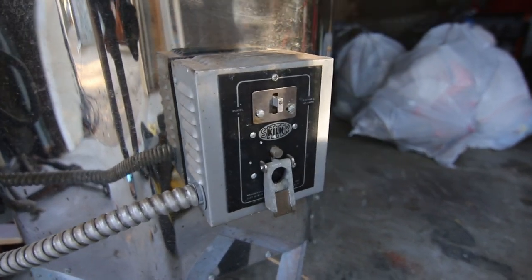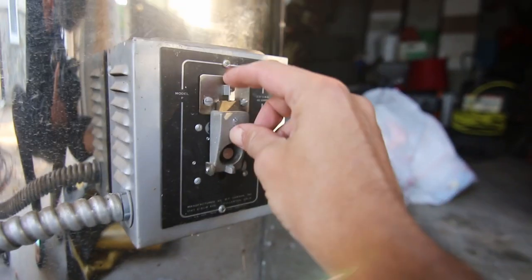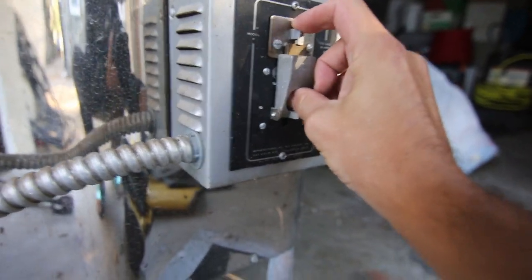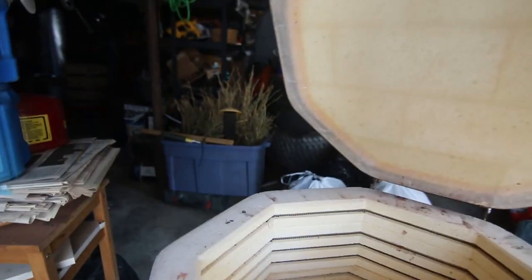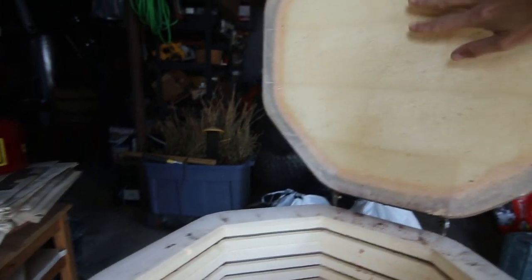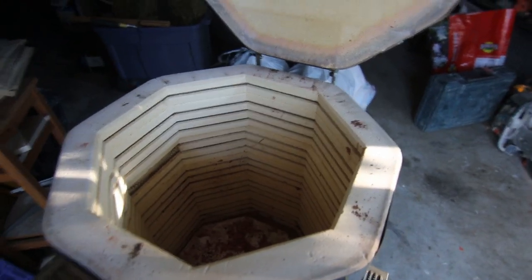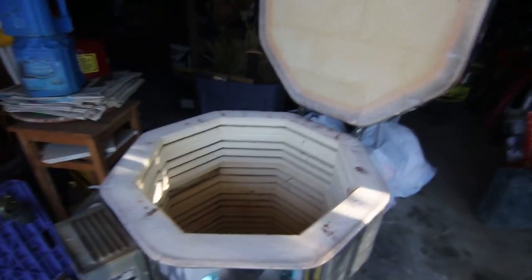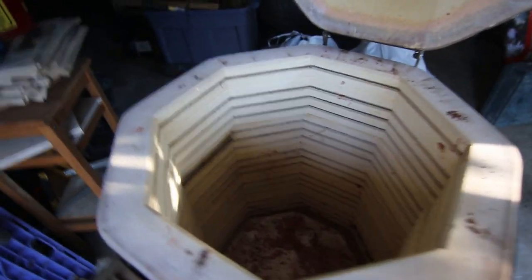Unfortunately, one of them doesn't work, that's why I have to do weird stuff. This is the timer — you push this down, push the button and then it starts. Let's look inside: this is fire bricks. You can make your own kiln, by the way — you can definitely make your own. This is heavy, and this is just an electric kiln. You can make it out of wood — you just need the fire brick really. But it's easier to control an electric kiln.